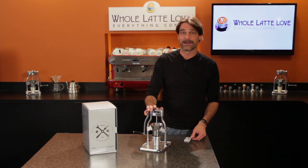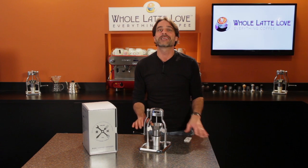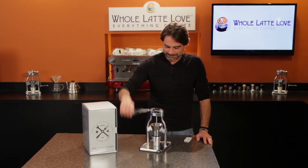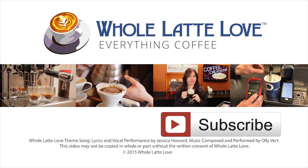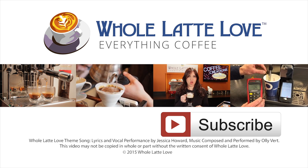That's the Rock Coffee Grinder, available now at wholelattelove.com. I'm Mark — thanks for watching and we hope to see you back here soon for more on Everything Coffee. Why not subscribe now for easy, free access to more videos on Everything Coffee brought to you by wholelattelove.com.